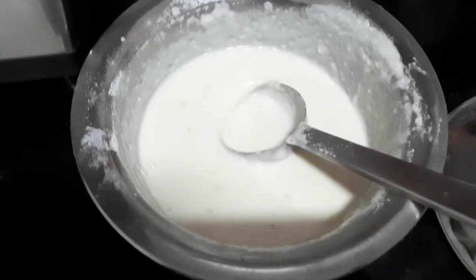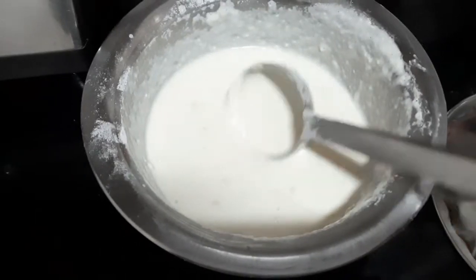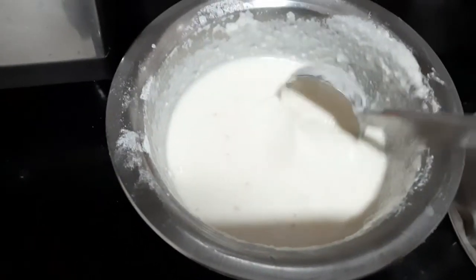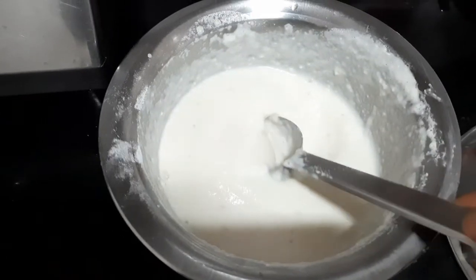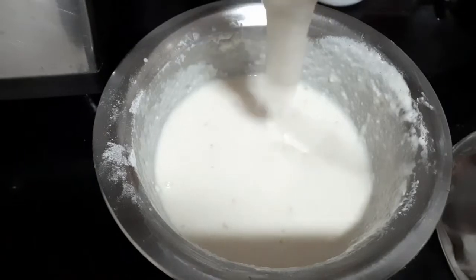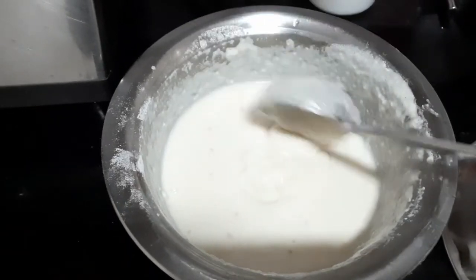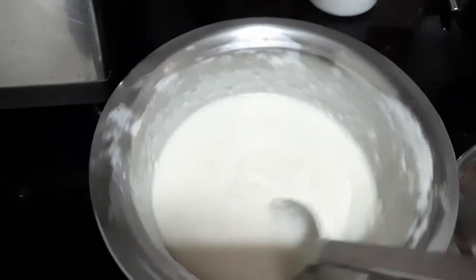First, we are ready to cook the kawals and batter. We are ready to cook the idli for 4 minutes. We need to cook the idli.